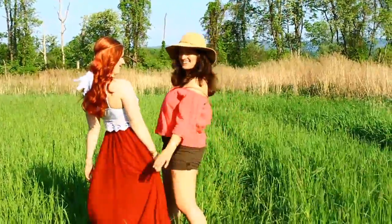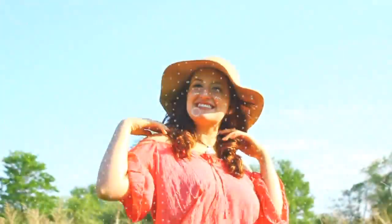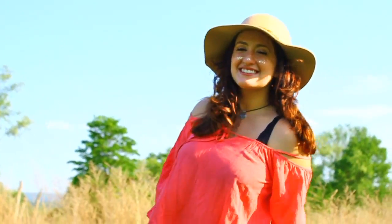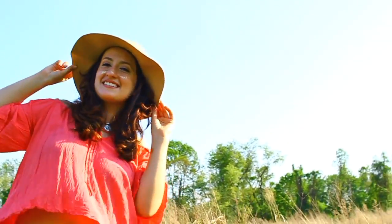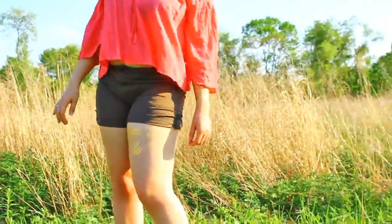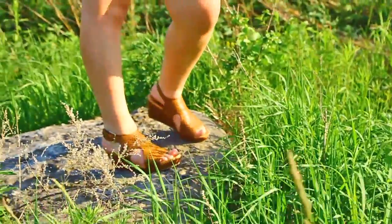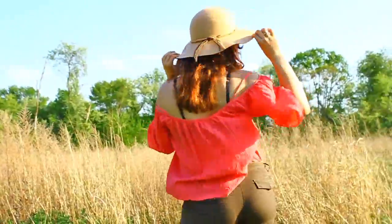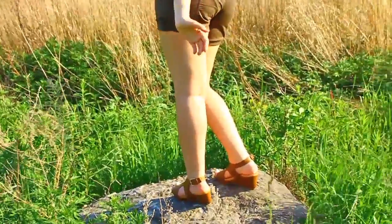Moving on to the next look — my girl Rae is wearing a more casual outfit for festivals. This is absolutely perfect if you want to be comfortable but still look cute and boho chic. To go with her shorts and brown wedge sandals, she is wearing a flowy pink off-the-shoulder top from Zaful, linked below. And to help keep the sun out of her face, she is wearing a wide-brimmed hat, which totally brings this look together.